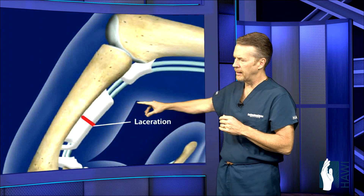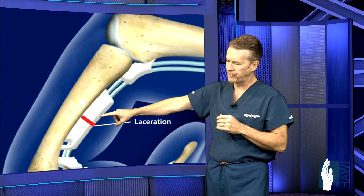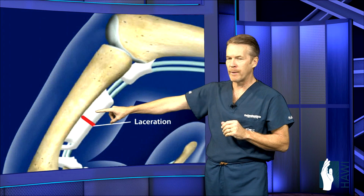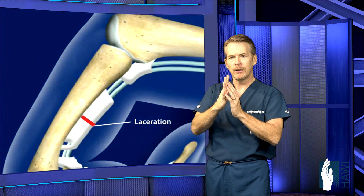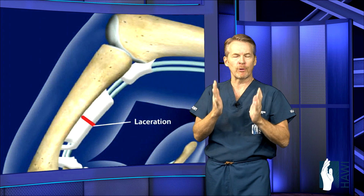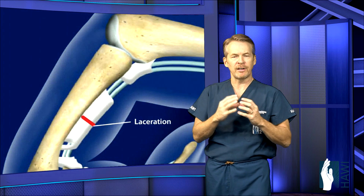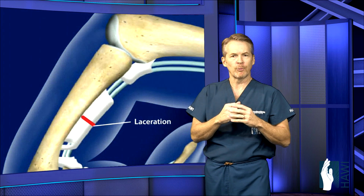Let's take a look at what's happening with a tendon laceration. The tendons are coming through the pulley system here. This area is actually called 'no man's land' in the middle of the finger where these two tendons are together, because in the old days people wouldn't even try to repair these due to terrible results. Now, with meticulous tendon repairs done right away, the results are very good.